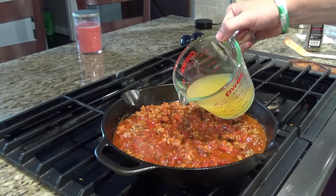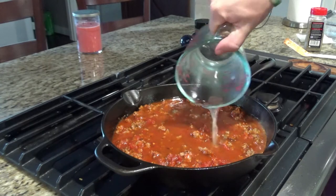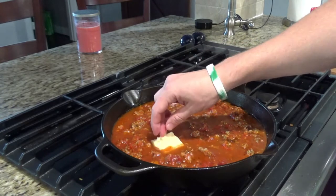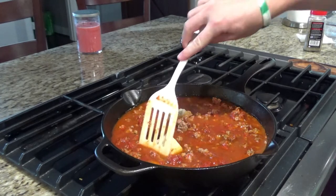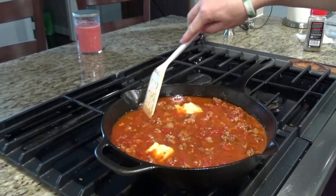Next, we're gonna add in a cup of chicken broth. If you don't have chicken broth, you could just use water — the chicken broth gives it a little bit more flavor. I also have some Parmesan cheese rind from the artisan bread that I make, so I'm gonna throw that in there to get a little more flavor throughout the process. You'll pull this out before you eat it.